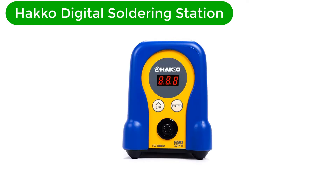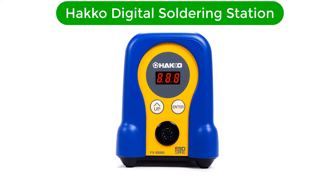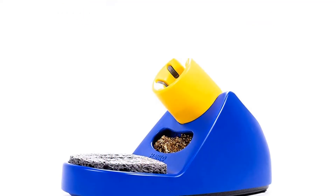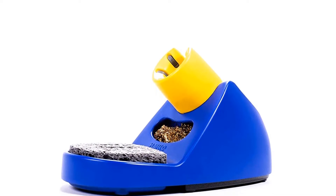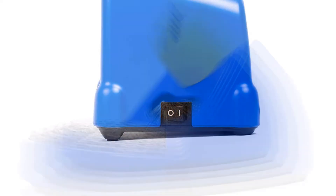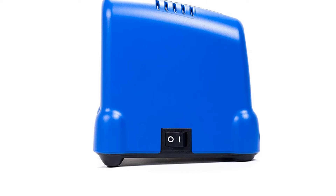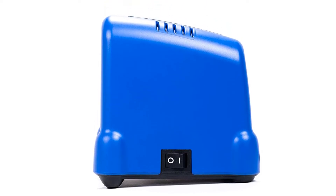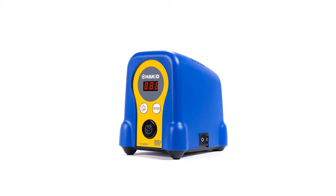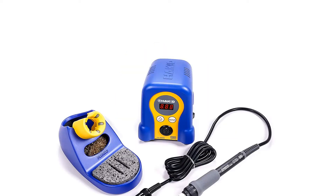Number 4. Our fourth best pick is the Hakko FX888D23BY Digital Soldering Station. Meet the Hakko Soldering Station, a digital soldering station impressive for your next project at home or on the job site. This soldering station includes elements such as a cleaning wire, an iron support, solder, sponge, and an easy-to-understand manual. Like other models discussed, the Hakko soldering station offers the ability to adjust temperature according to the type of work being performed.